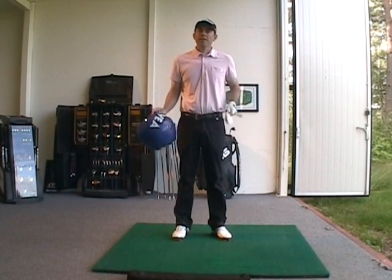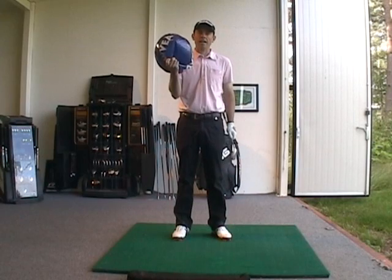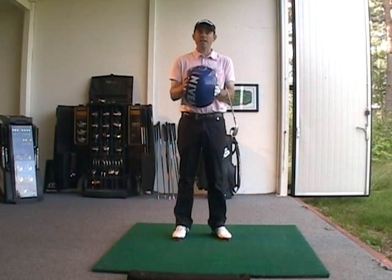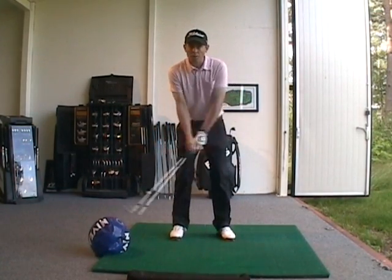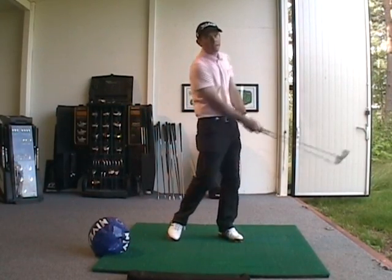Today I want to talk about how you can improve your ball contact by using a beach ball. Here I have a beach ball and you can see that I've taken some of the air out of it. What I want to do is take this beach ball and create the feeling of turning my body to be able to hit the ball.